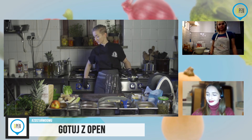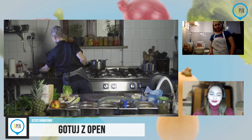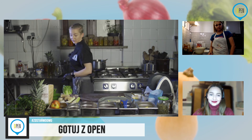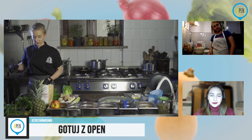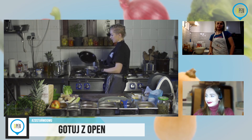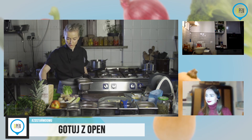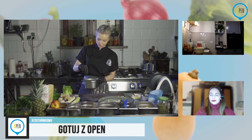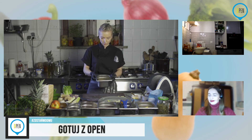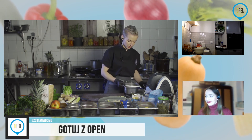Chwilowo jabłka odstawię — można je troszkę przyprawić. Ja znowu wykorzystam sół ziołową minimalnie. Możecie to zrobić jeszcze na patelni. To jest produkt, który niewiele potrzebuje przypraw, ale fajnie, jeżeli coś się dzieje. Wrócę jeszcze do ciasta chwilę.